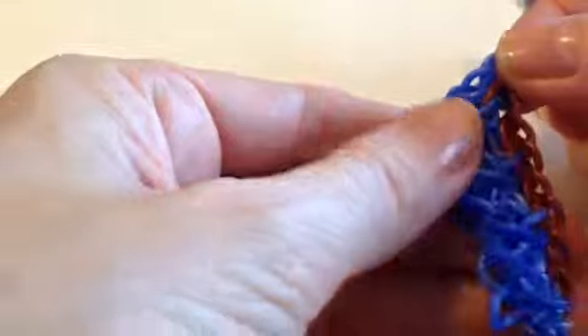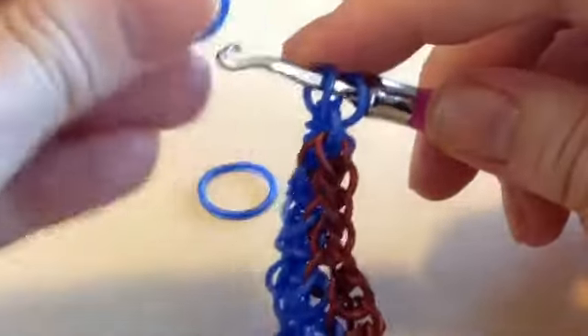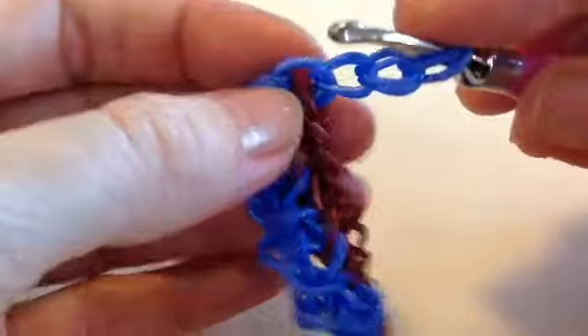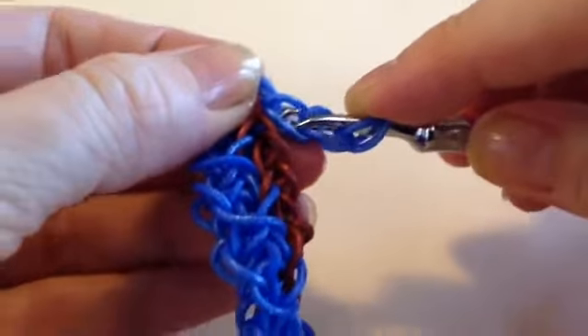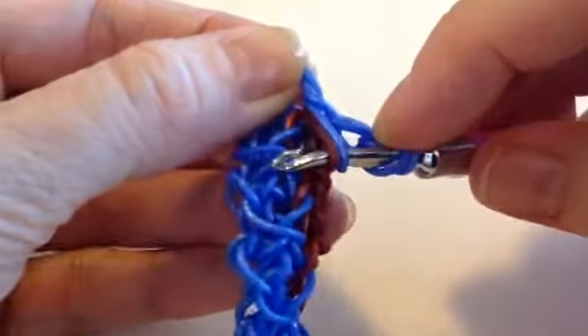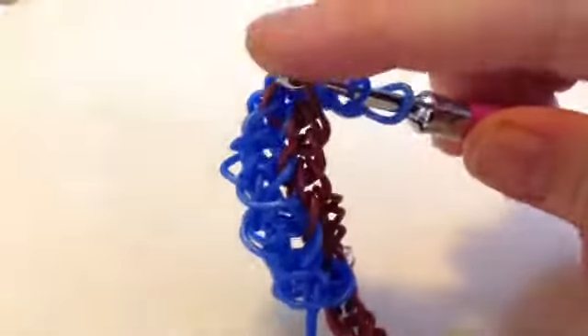Coming back down in the other direction it's the same sequence, but you're going to be working in towards the chain this way. Go through the cap band and pick up three — one, two, three — just that chain of three. Now you want the opening of these chains to be towards the cap band. You're going to pick up the one closest to the centre chain on the front. I've got the cap band at the top, picking up the one closest to the centre chain and the front loop of the centre chain — so it will be the opposite loop as you picked up on the way down the other side.